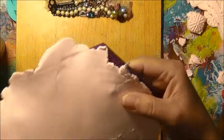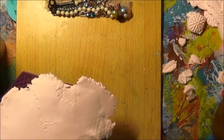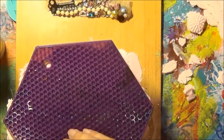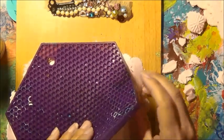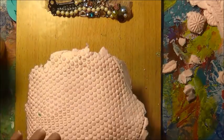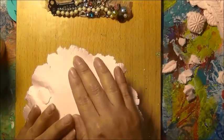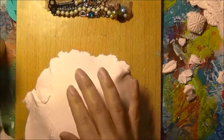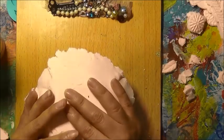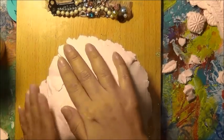Picked it up. Put some there because it looks like it wants to really go in. I'm going to throw it on my bowl. I think I'll turn it around the other way. Oh yeah. That's what it looks like.